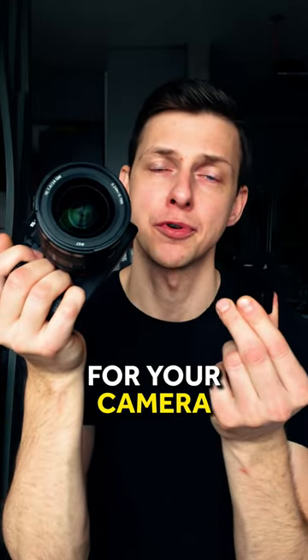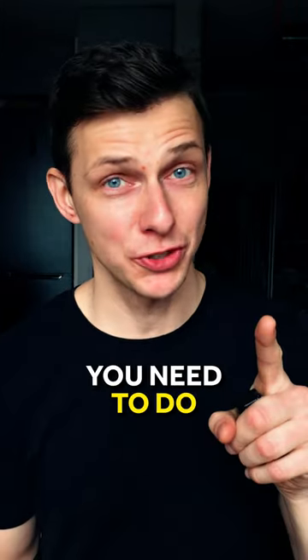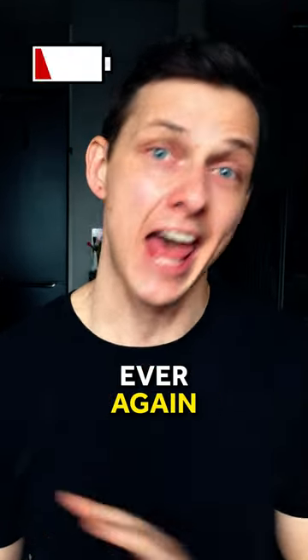If you have just one extra battery for your camera and you don't know if it's enough to shoot an all-day video for a client, this is what you need to do to never worry about a low battery warning ever again.